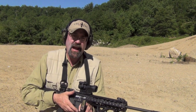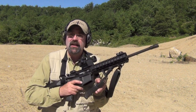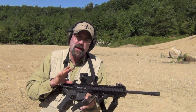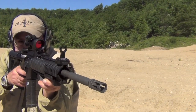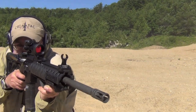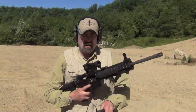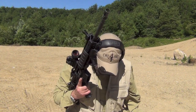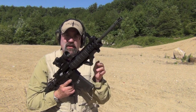I'm going to switch to the M&P now and give you a perspective of the same setup. The M&P is a wee bit heavier with the standard A2 flash hider.